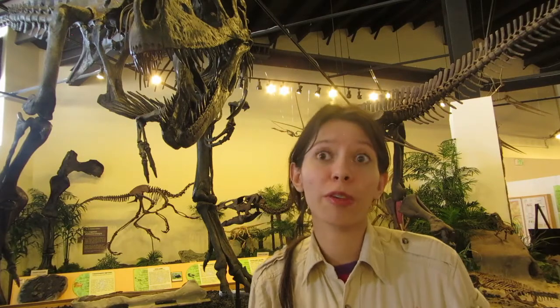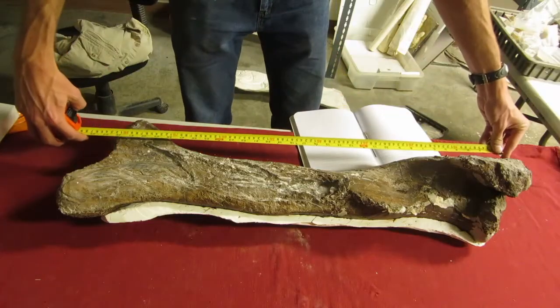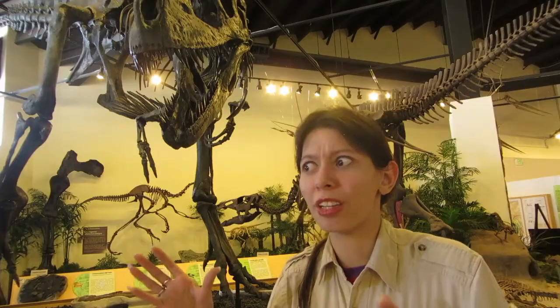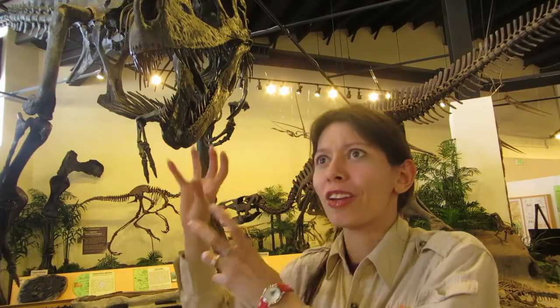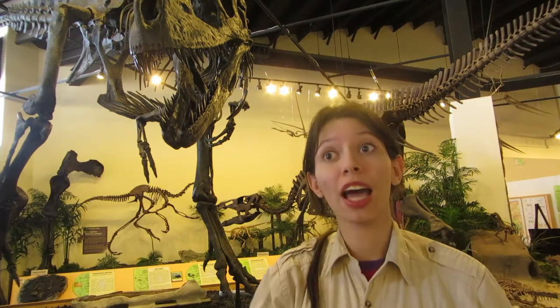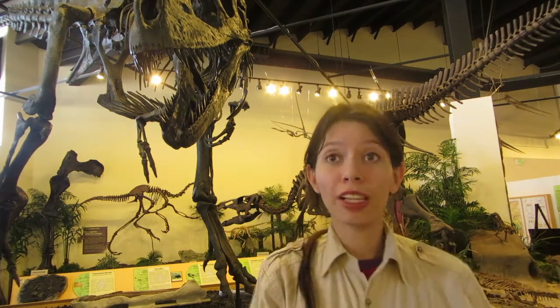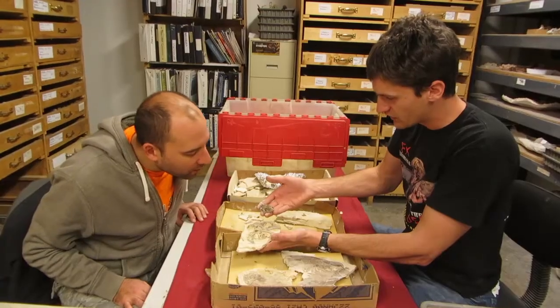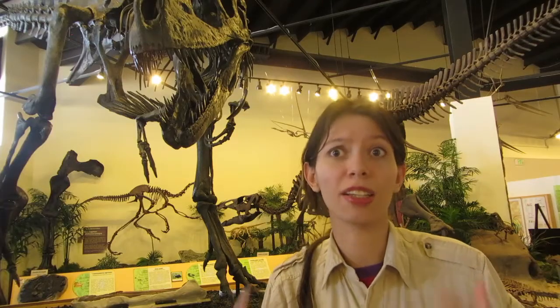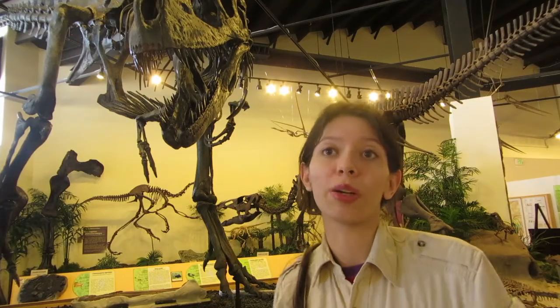Also, the originals are very important for research. If the originals are mounted up in a display, it's very difficult for a scientist to study them, because he has to crawl up into the display and really get into it, and it's already mounted. But with casts, you can have an exact copy of the original up, and then the originals are actually available to the scientists — they can take the bones they need to study, turn them, and look at the details like the muscle scars, which tell us a lot about the animal when it was alive.